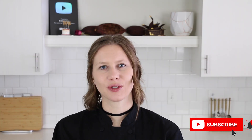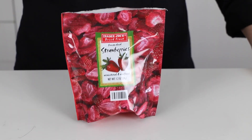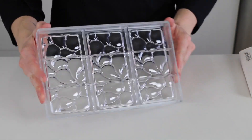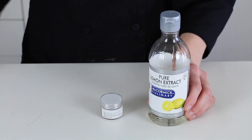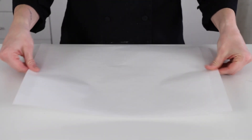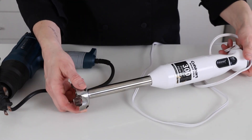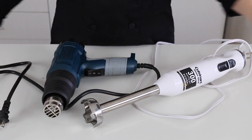Here are the supplies that you'll need: Callebaut Ruby Couverture Chocolate, some freeze-dried strawberries, a bar mold, edible silver powder, lemon extract, and a paint brush. A couple of chocolate scrapers and a metal spatula, some parchment paper sheets. A stick blender and a heat gun or blow dryer will help you with tempering your chocolate and keeping it at working temperature.